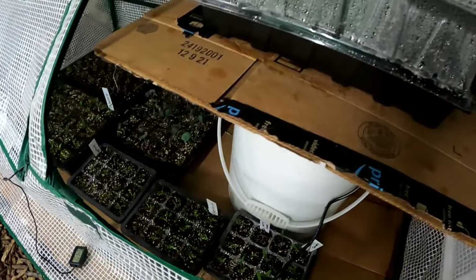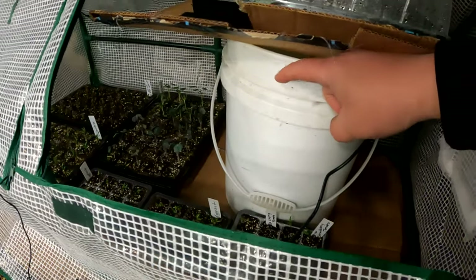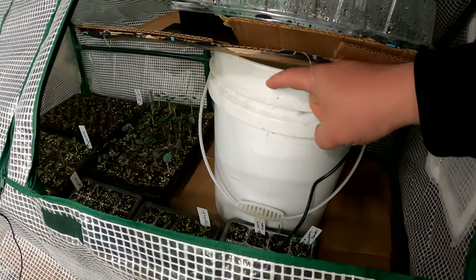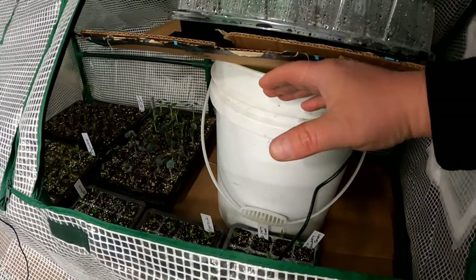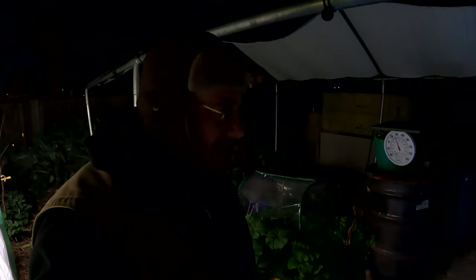Right now I have nearly 200 plants getting started in here. Another good move for this setup would be if you can find a black bucket — that would be preferable — or even spray paint the bucket black. What that's going to do is allow the bucket to absorb more of the natural heat from the sun during the day. Not a bad setup — gaining 20 degrees Fahrenheit on a freezing night.